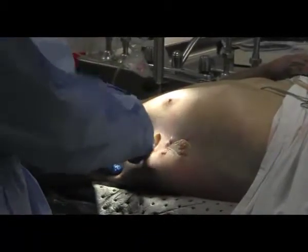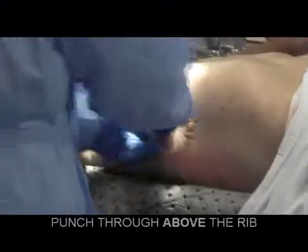Go ahead and take a scalpel. Dissect deep. Blunt dissection. Feel for the rib. Take the Kelly. Pop through the space.